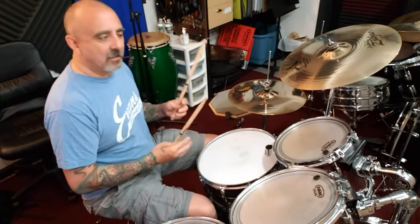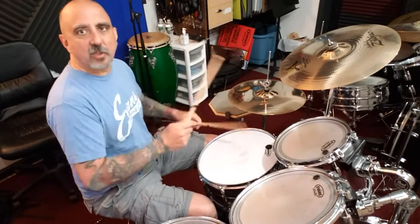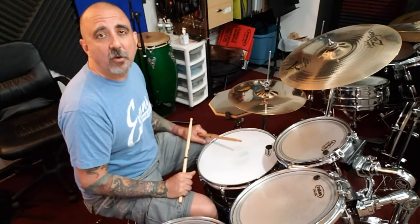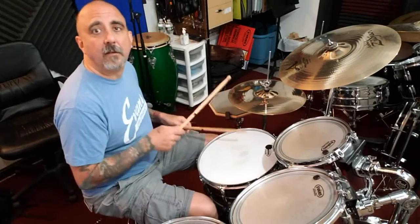Practice getting the snare drum to play on some 'ands' to get it swinging with the right hand. Then if you want to try it on all of them, where you're playing every one, go for it. Okay, have fun with it — I'll see you next time.